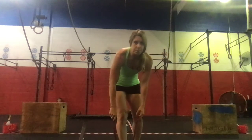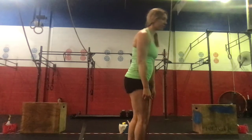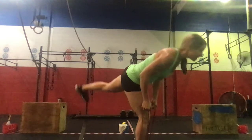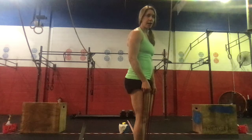Then stepping into the band with one foot, we'll do 10 banded RDLs — single leg RDL. Swipe into the knee, coming down, keeping tension on that band. We're going to do 10 on the right and 10 on the left.